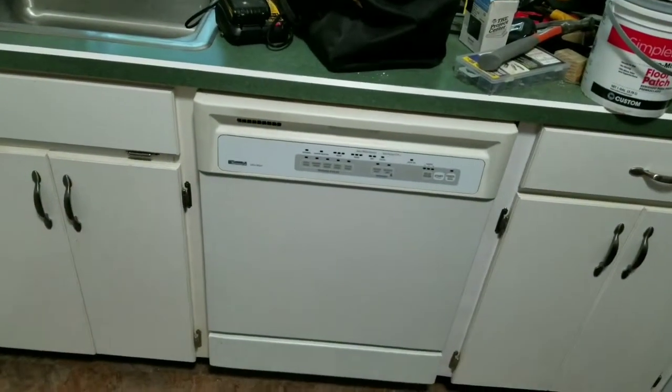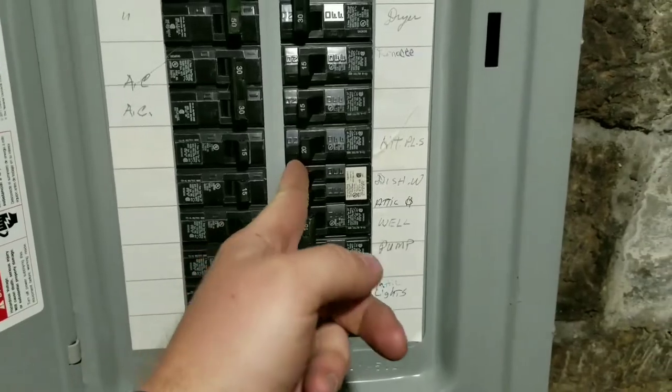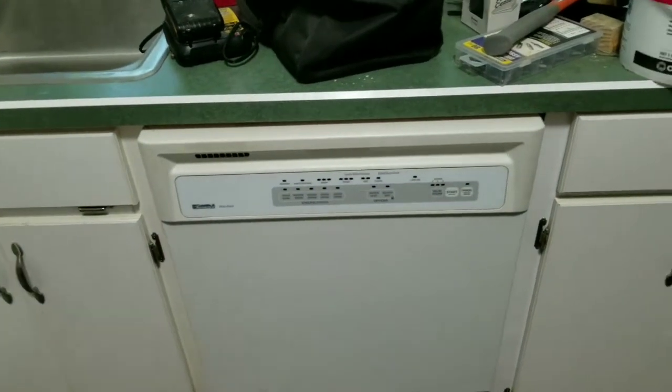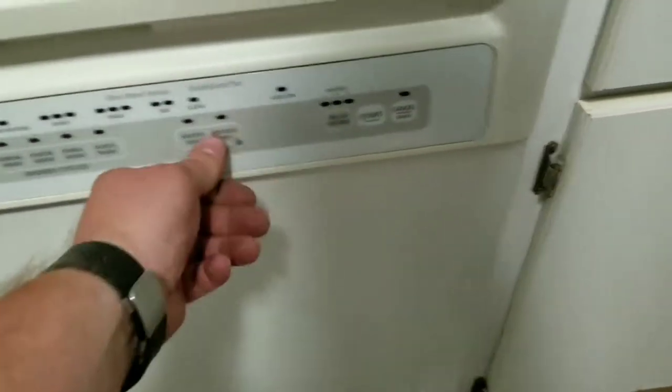The first step is shut the power off. Power off. Second, make sure the power is off. No clicking, no lights, nothing.